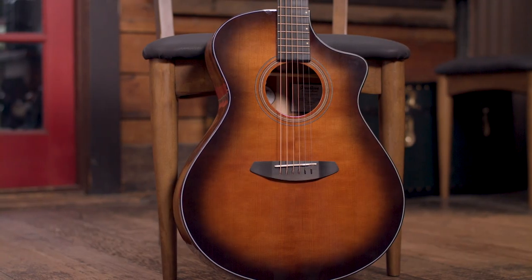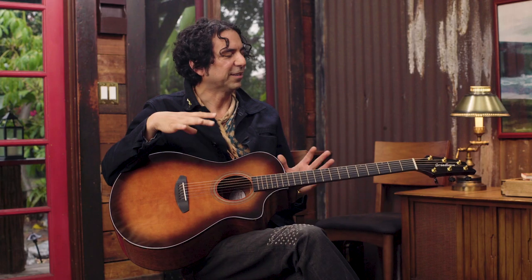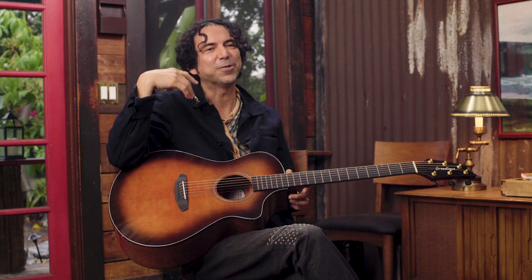The look of this particular guitar is right up my alley because it's got those Texas dirt, dark, sunset, dusky kind of tones that I like.